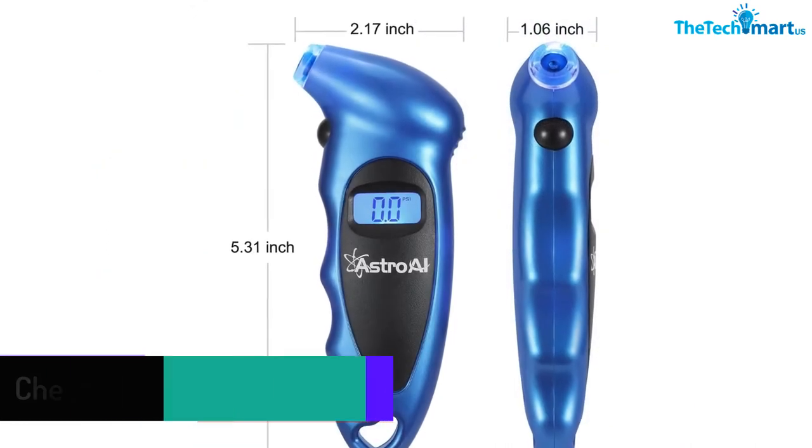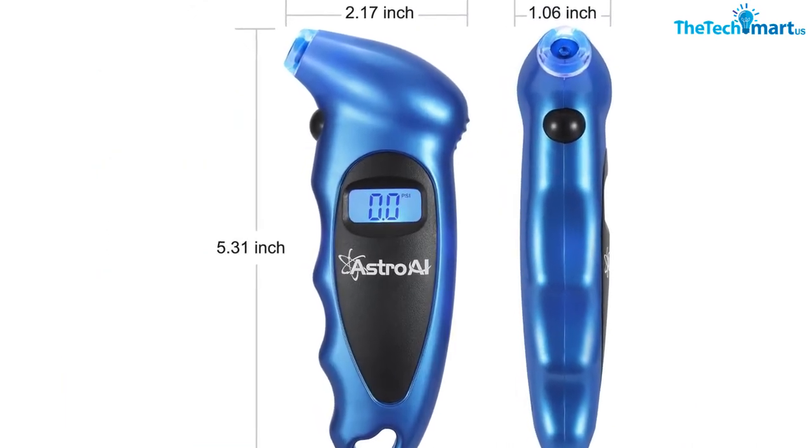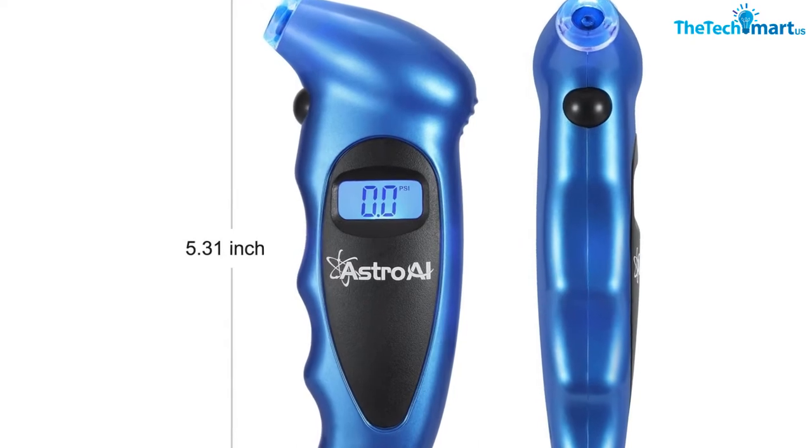The Astro AI can read tire pressure in increments of 0.1 PSI, up to 150 PSI.